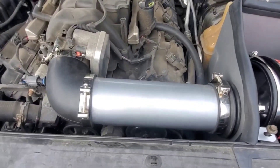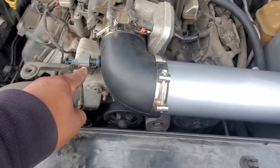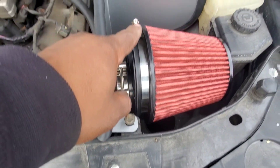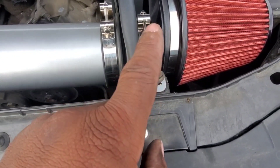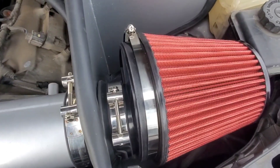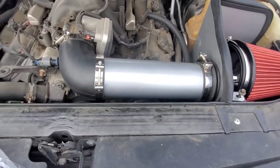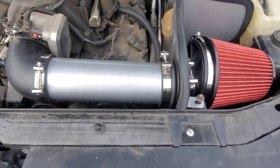Everything is in place. Have not tightened nothing down yet — just do a little checklist. Your sensor: make sure it's facing center of the throttle body the right way. Clamps are all in place. The screw that you use for the factory box — you need that to put it all in place. Your rubber seal: if you got an intake kit, they always usually provide that. You shouldn't have no pieces left over unless the company was generous enough to give you an extra piece.